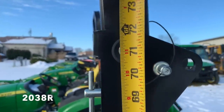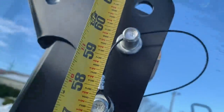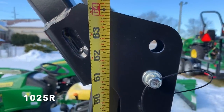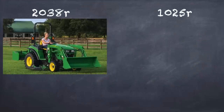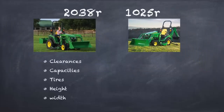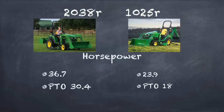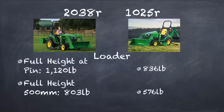This is an important one for me — the height of the ROPS. Either way I'll have to fold them down to get into my shed. The fold-down point on the 2038R looks to be around 72 to 73 inches, compared to about 65 inches on the 1025R. Going to the chalkboard to compare more: the 2038R is almost 1,000 pounds heavier than the 1025R, which could be a concern if you have a trailer you might need to upgrade. Horsepower is of course higher on the 2038R, both engine horsepower and at the PTO.